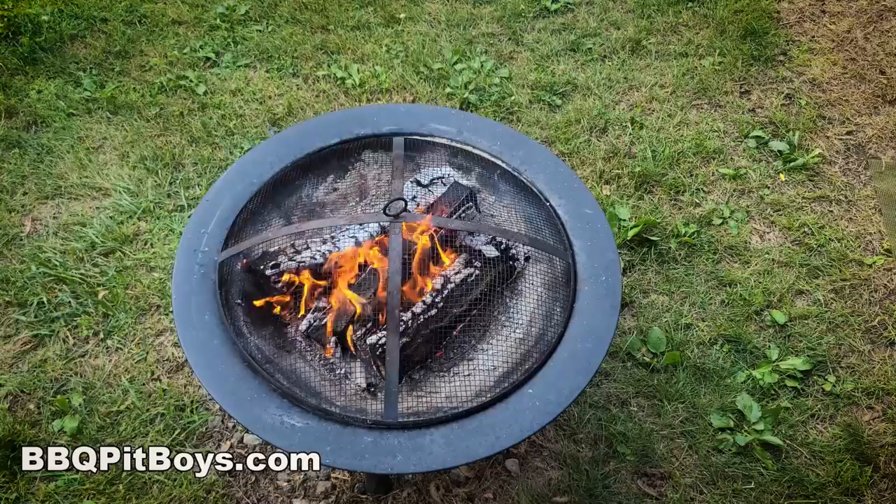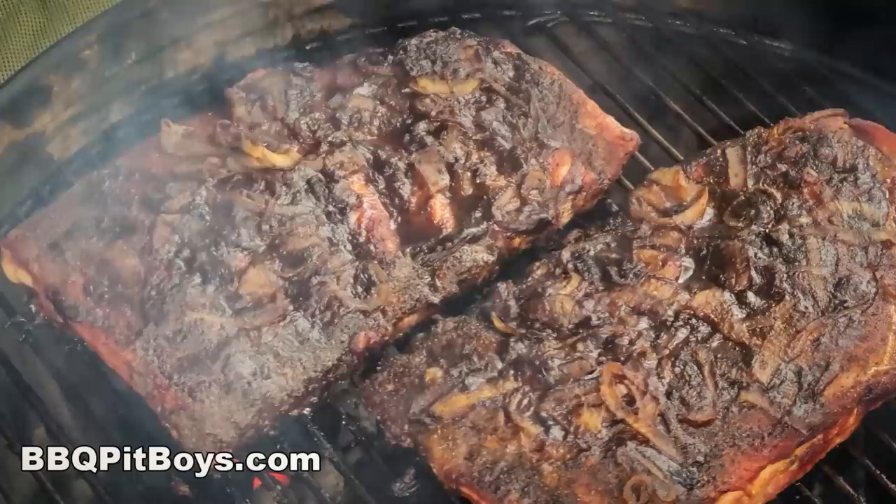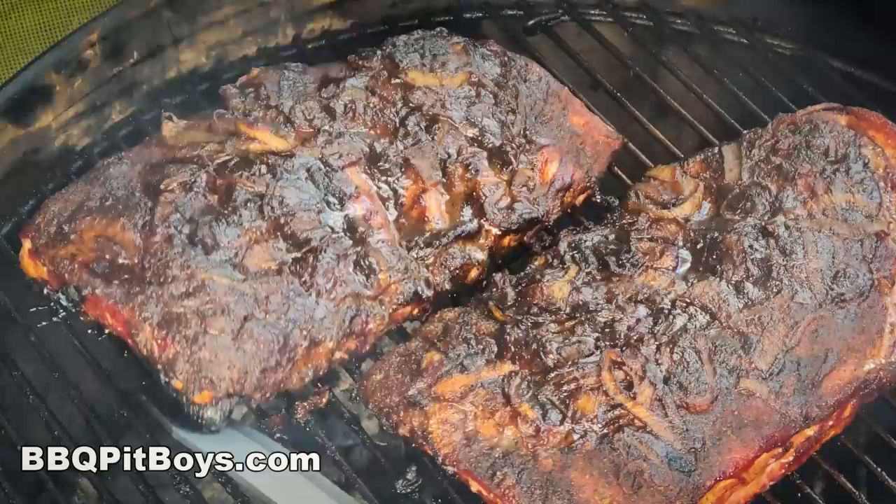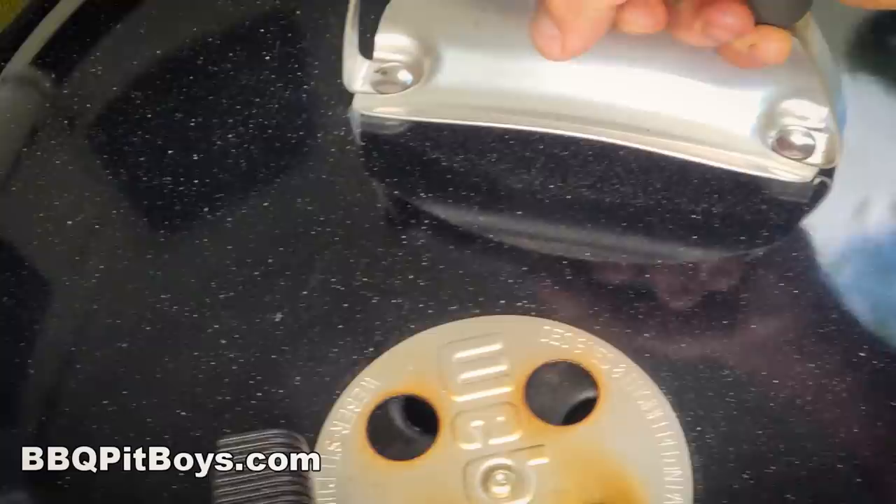We're about an hour and a half to two and a half into this. There's not much to do but watch them ribs cook. Take a look at that — you can tell they're moist. They're gonna be super tender. Take your time on your spare ribs and get them nice and moist and tender.